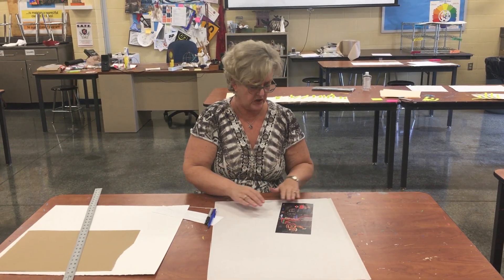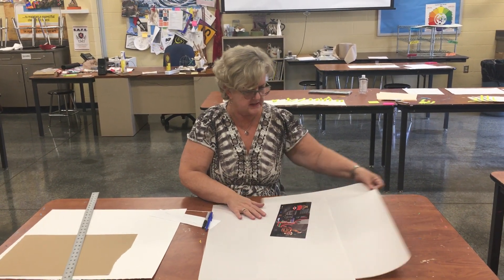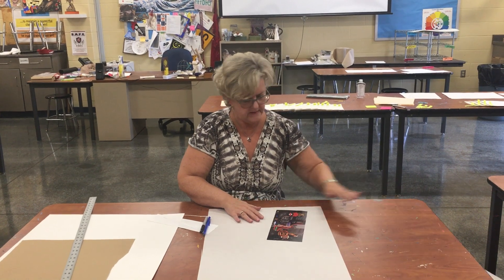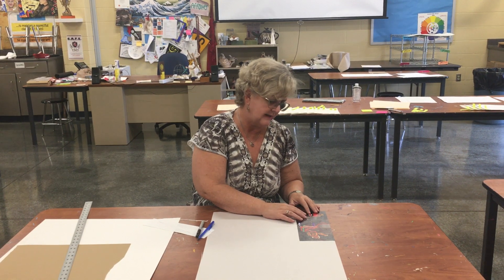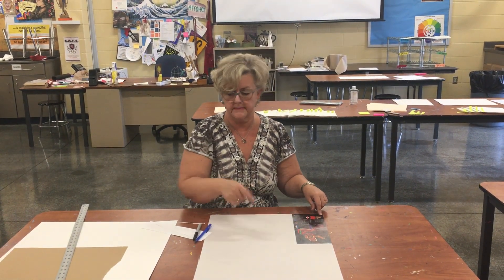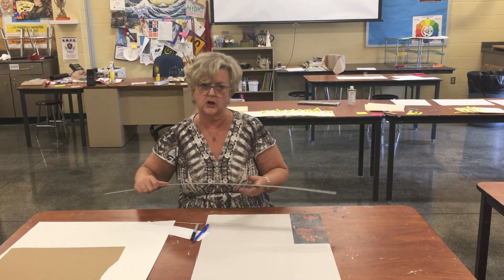So what I'm going to do first is take — well I've got two pieces here, I don't need two pieces, get that out of the way — I'm going to take my newsprint and my picture and I'm going to line them up in a corner. It doesn't matter which corner; either one works.